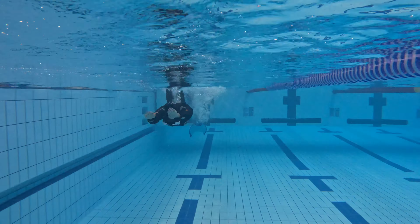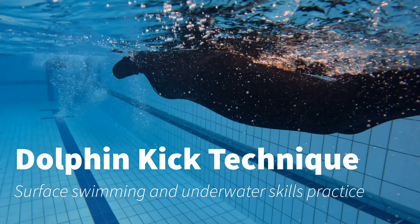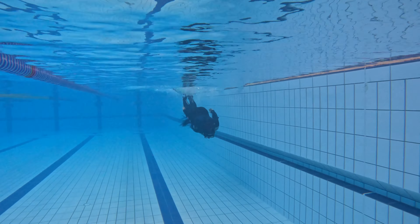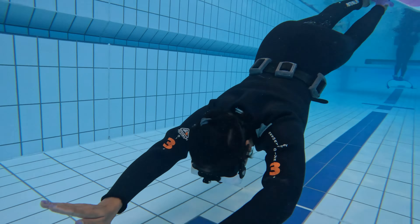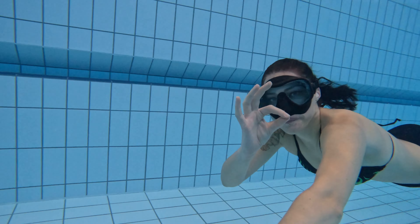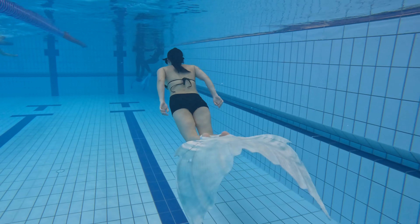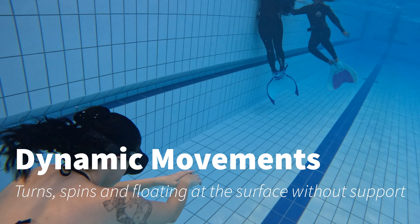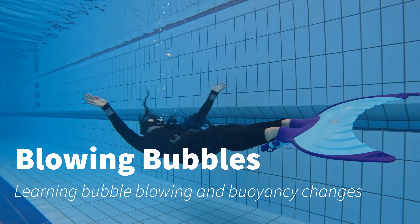First up it's getting to know the equipment, so we put on the monofins and also look at the tails and work out our buoyancy. Then we begin to use the monofin to practice our dolphin technique. The monofin is an essential part of mermaiding, and by becoming familiar with how it works and streamlining — getting our body in the right shape and form — we're able to maximize our efficiency and move freely within the water safely.